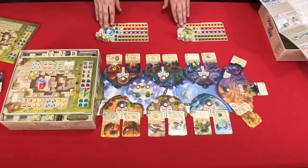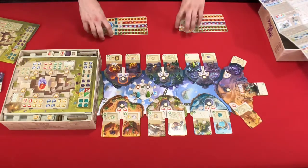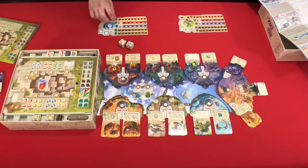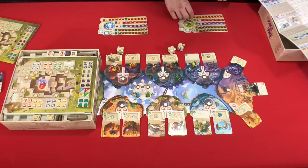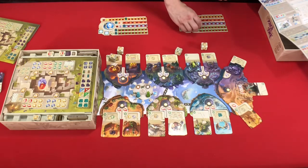So on every player's turn, every player rolls their dice. On this player's turn in a two-player game, you roll your dice twice. Roll once — gives a blue and a yellow. Roll again — gives two more gold. This player is going to get two money and two points. And one money.